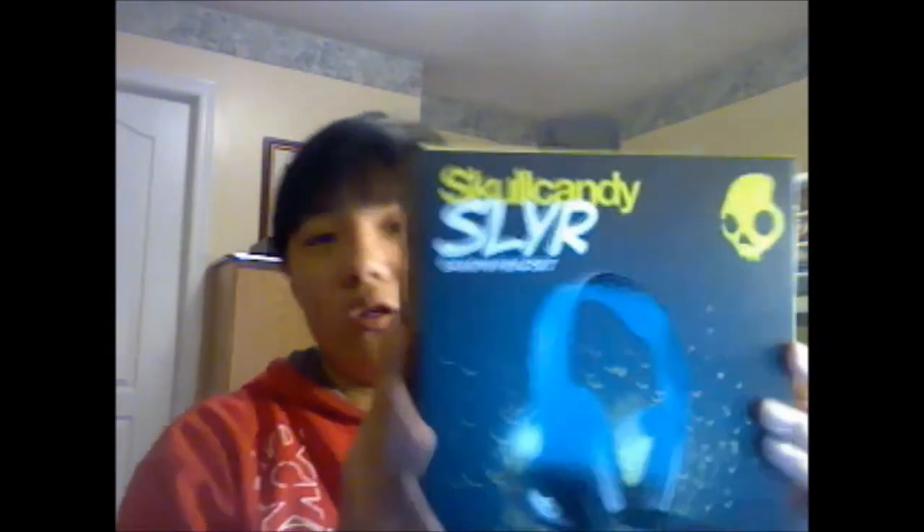What's up guys, ManXpress101 here. Today I'm going to do an unboxing of the Skullcandy Slayers, partnered with Astro — Skullcandy bought Astro like a year or two ago. This came out early 2013 and I decided to get it on Boxing Day, so this is like the 30th.